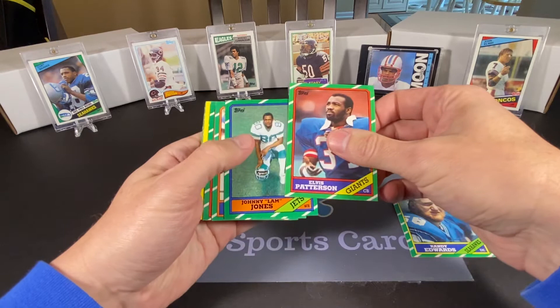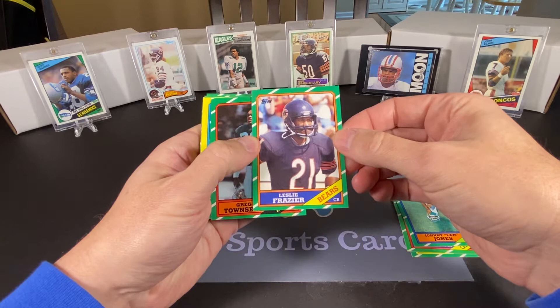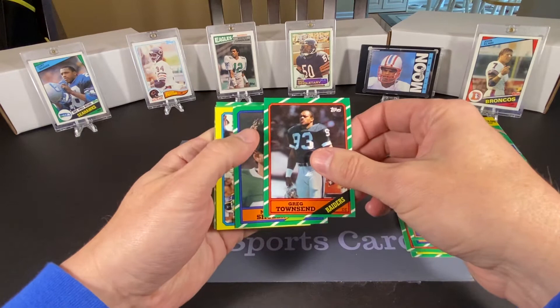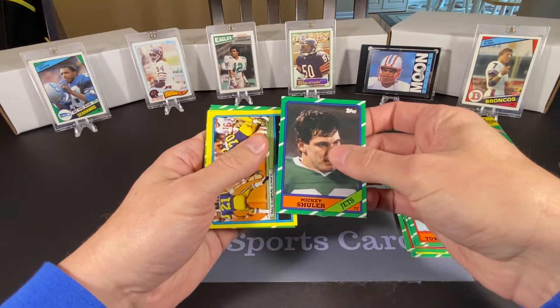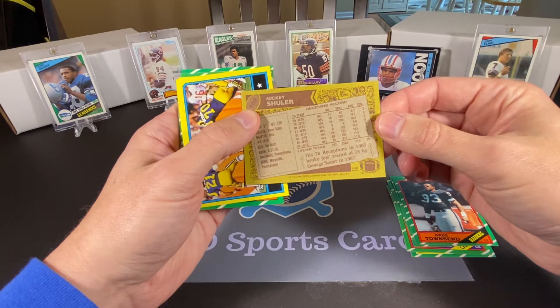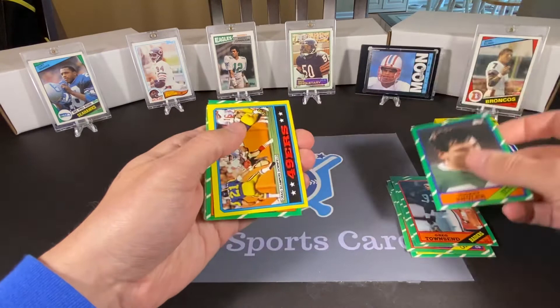So we have Randy Edwards, Elvis Patterson of the Giants, Johnny Lam Jones, Leslie Frazier — I think we might have pulled his rookie card in one of the pack openings we had before; I'm trying to remember what year that was. We have Greg Townsend. Mickey Shuler — he was really good for the Jets for a number of years. After not doing much for his first several seasons, he became a primary target, especially when Kenny O'Brien came along — he was one of his favorite targets.